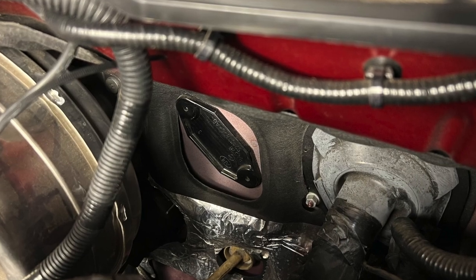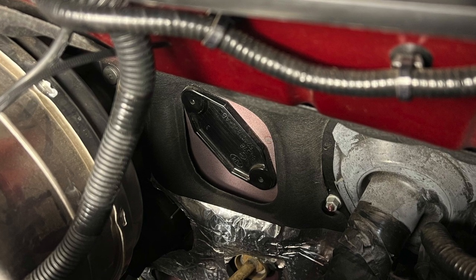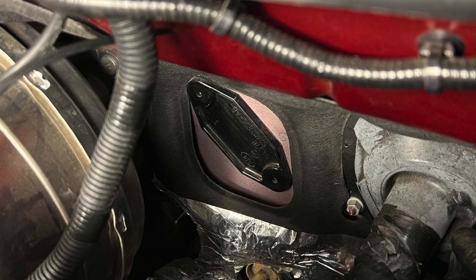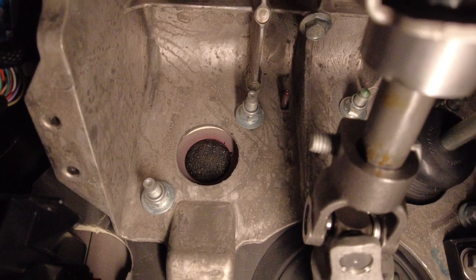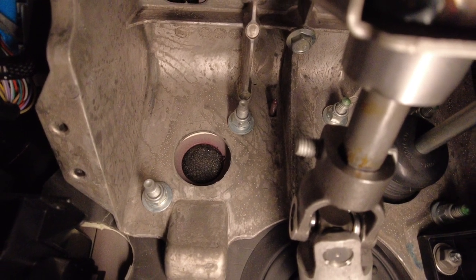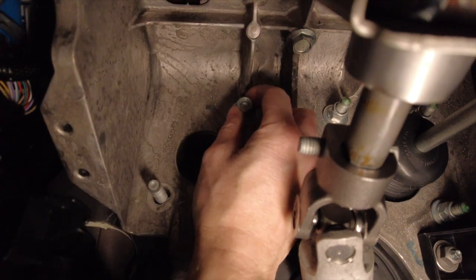The wires need to go through the firewall somewhere. If you look behind the battery, you'll see a block-off plate. Go inside the truck and look up above the pedals — you'll see the back of the block-off plate with two nuts. You can use a 15mm deep socket to remove the nuts.